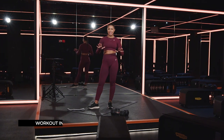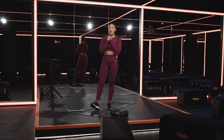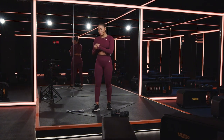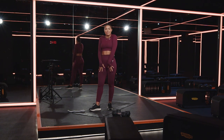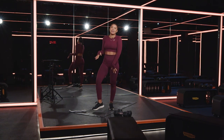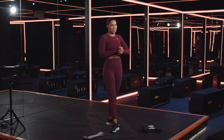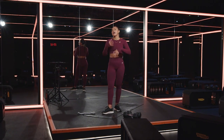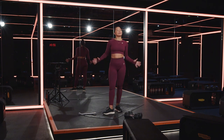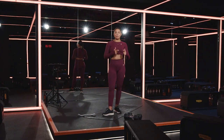This is your booty blast. We're going to get straight into this. You will need one booty band — I'm using a gray one just so you can see everything I'm doing. I also thought it kind of complements the fit. And you're also going to need two medium to heavy dumbbells.